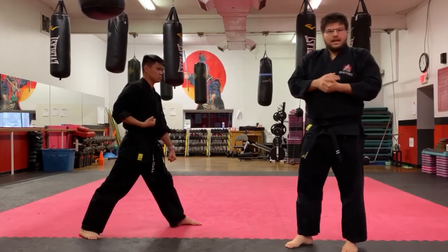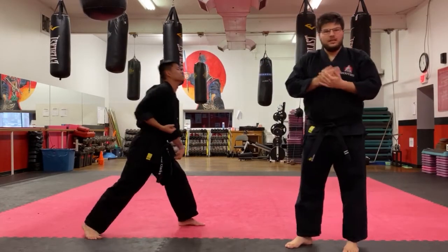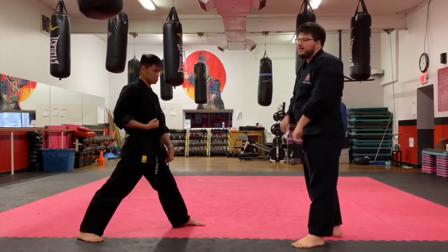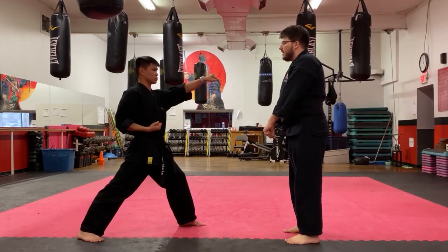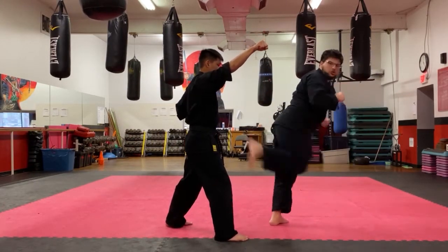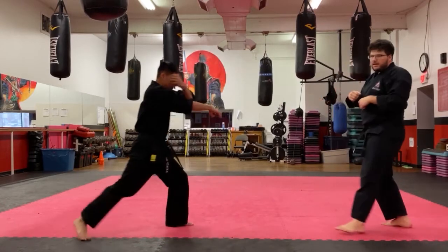Keep in mind that the block is the most important part of all your kumites. We say that a lot, but it's super important, so don't forget it. That's kyankumite number four.